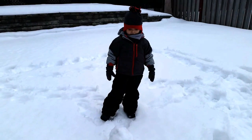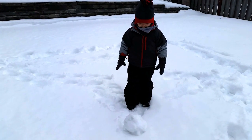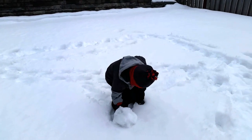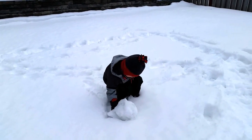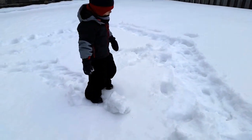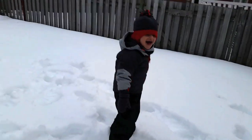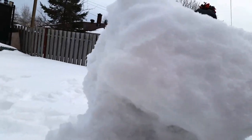You need help? Come on, you can do it. Roll it, roll it, roll it. It is hard. Look at the big one I made. You can't catch me. I'm going to hide behind the snowman. I'm going to hide.